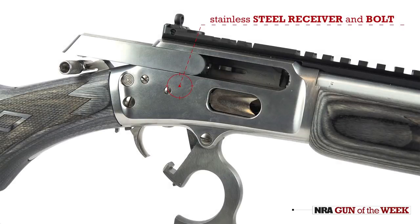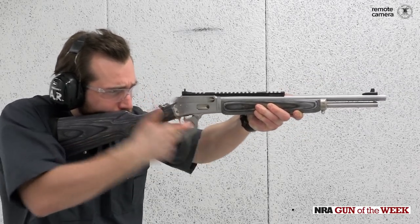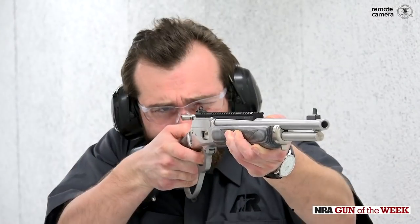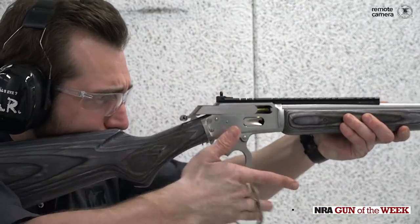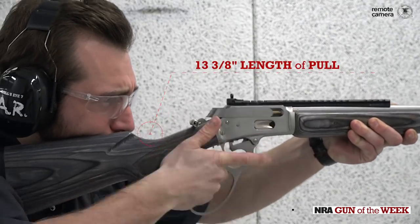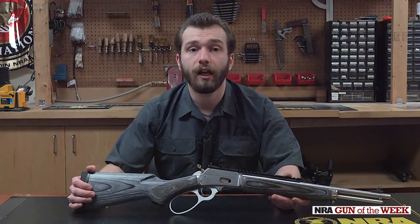Built around a polished stainless steel receiver and barrel, the 1894 CSBL is actuated via classic lever action, while its tubular magazine holds six rounds of .38 Special. Its 16.5 inch barrel, rifled in a 1-in-16 inch twist, is perfect for quick handling and tight quarters, as is its thirteen and three-eighths inches of pull. It is here that the CSBL takes full advantage of modern materials and designs to get the most out of this pint-sized carbine.